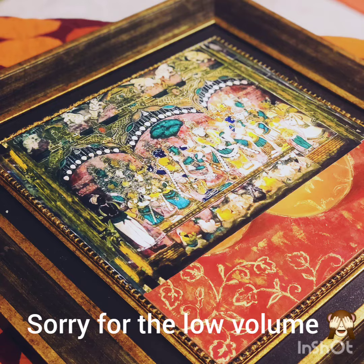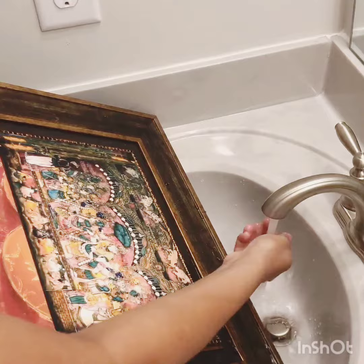Start pouring water over the painting so that all parts of the painting are wet equally.